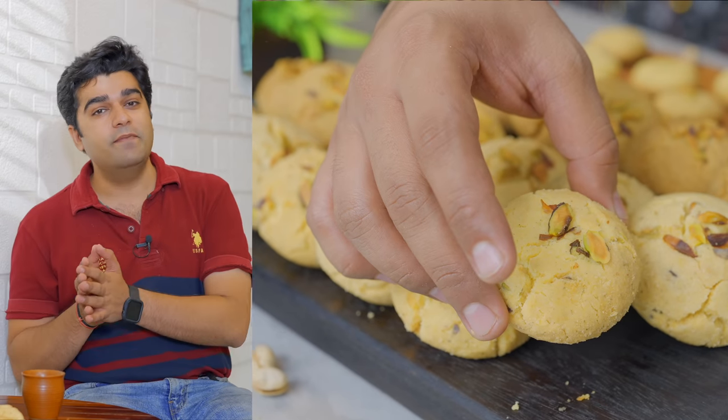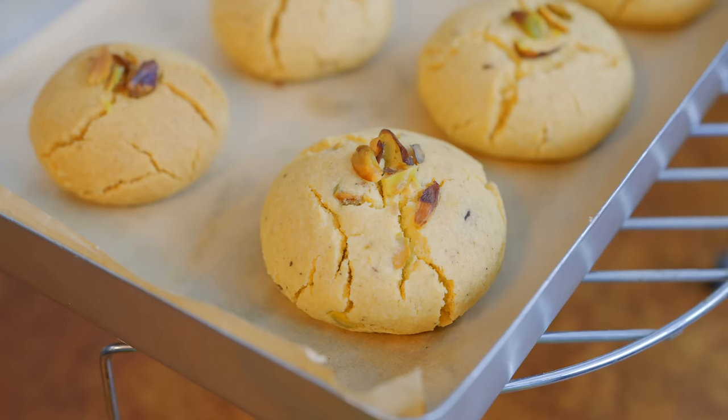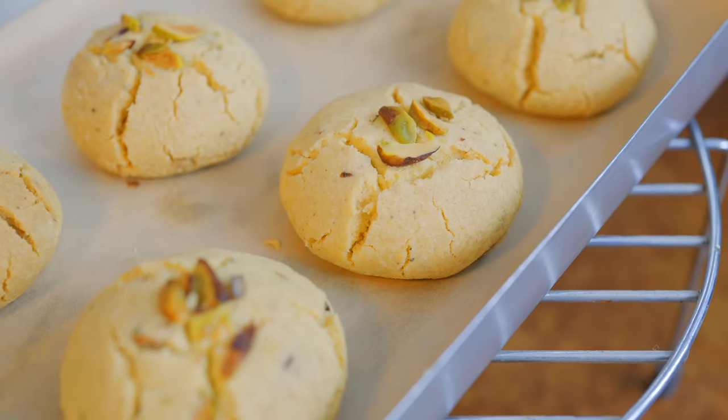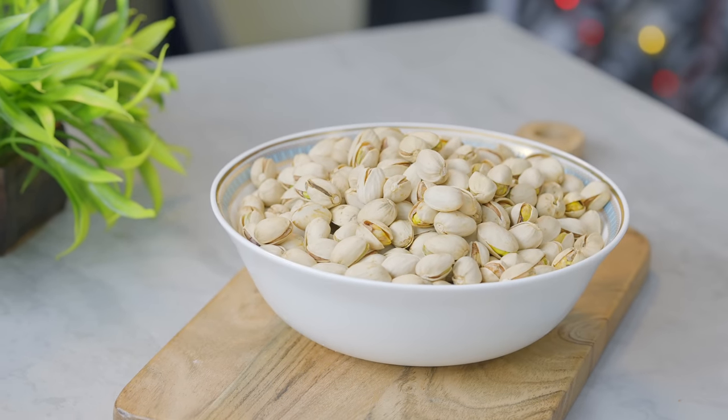Why didn't I have a biscuit at home before? Because the biscuit at the bazaar has refined flour, refined sugar, and palm oil. But the biscuit at home has good ingredients. And we've been using a lot of good ingredients like California pistachios.